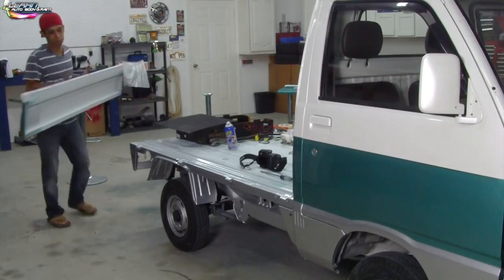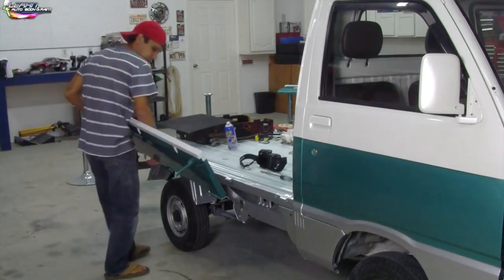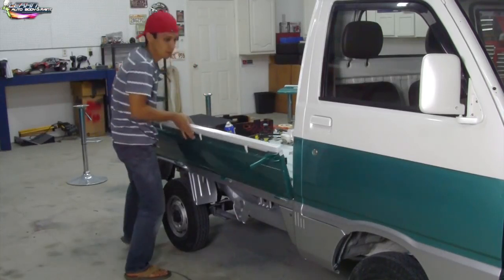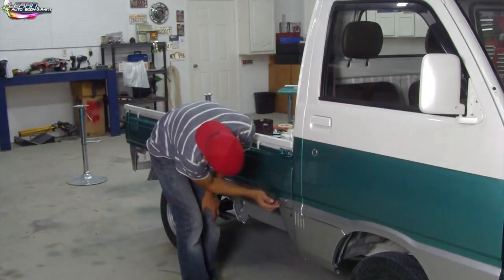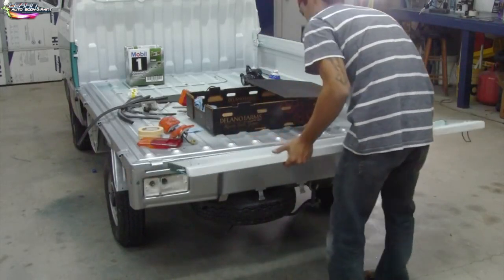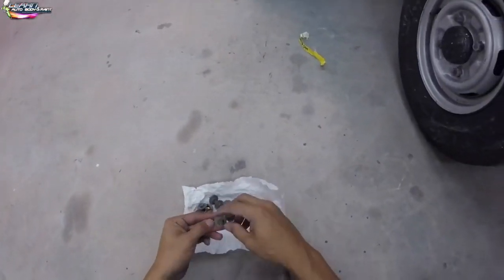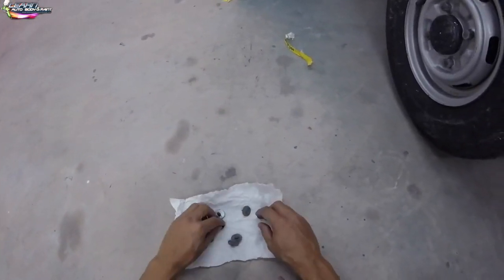We are putting the tailgates — side beds, side gates, whatever you want to call them — on the truck, just getting the whole thing put together little by little. Honestly, I didn't have to put these gates on, I was just super excited and wanted to see what it looked like. Here I was putting on our mud flaps in the back.